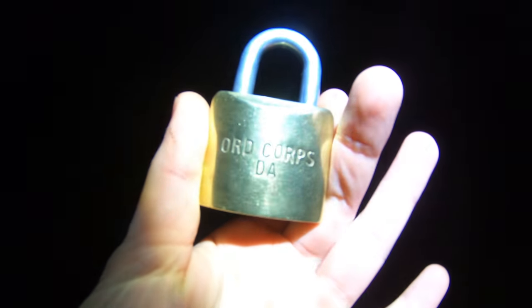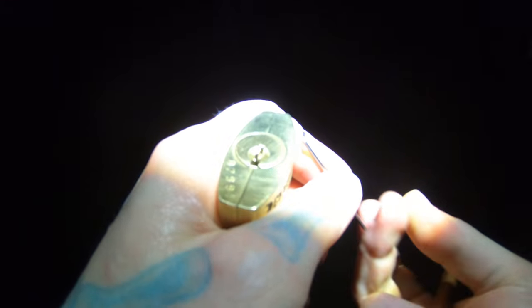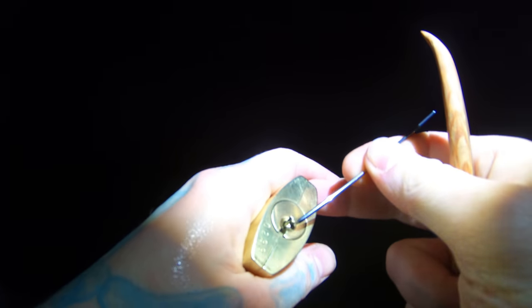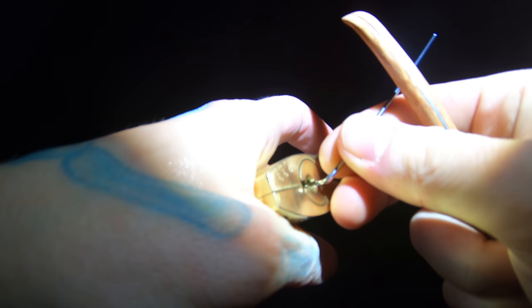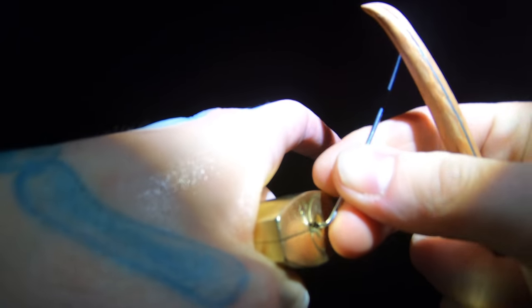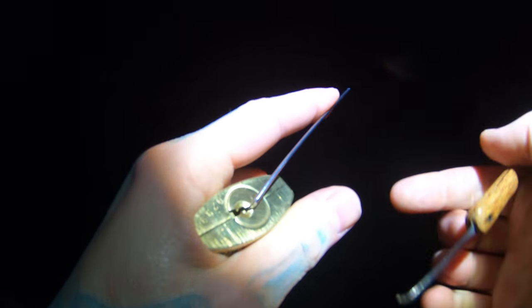I brought myself an old frame pin tumbler lock. I cleaned it up — it was pretty dirty before. It is only four pins and honestly the core has been a little bit of a pain to work with. Before I cleaned it up, it was extremely hard to turn. It still is to an extent, so I got to use some strong pry bars to get that tension in there.